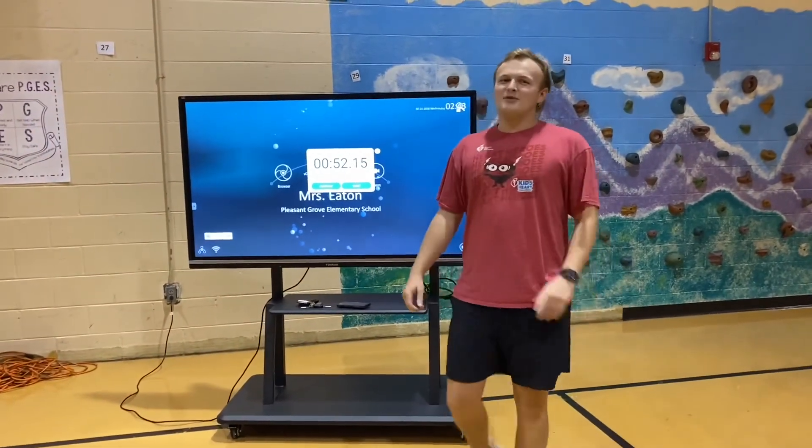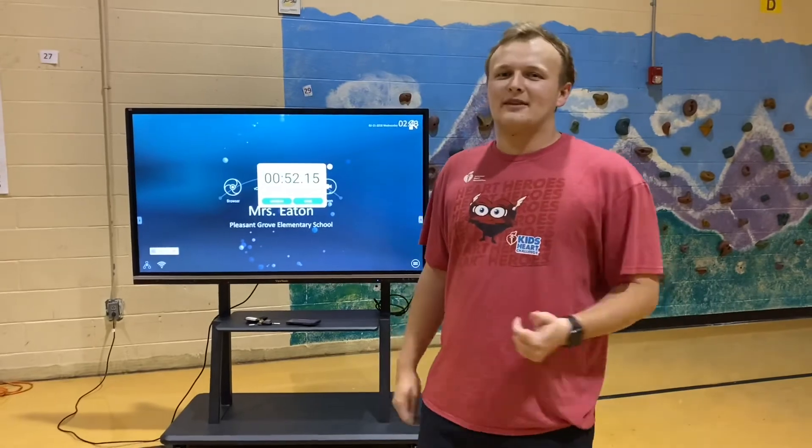Let's see how much time you can get. And if you do it one time, try to beat it the next time. Go! All right guys, we hope you had fun this week. We look forward to seeing some of you that are coming back. We hope you have a great day.